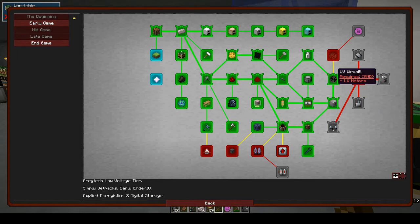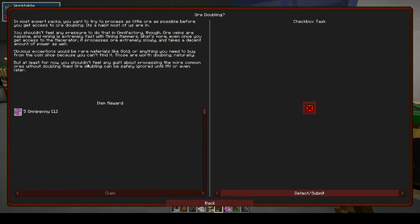LV motors, the wire mill — I think that's our next logical step because you go through a lot of wires. In most expert packs you want to process as little ore as possible before you get access to ore doubling, but you shouldn't feel any pressure to do that in OmniFactory.